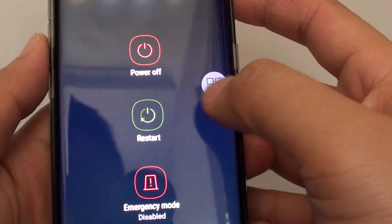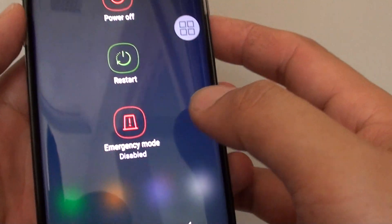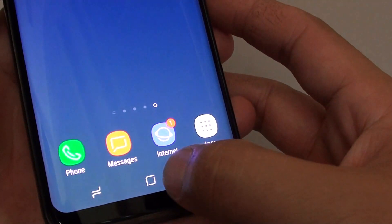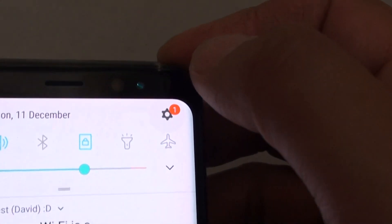How to bring up the phone lock option with an assistant menu on the Samsung Galaxy S8. First tap on the home key to go back to your home screen. Then swipe down at the top and tap on the settings icon.